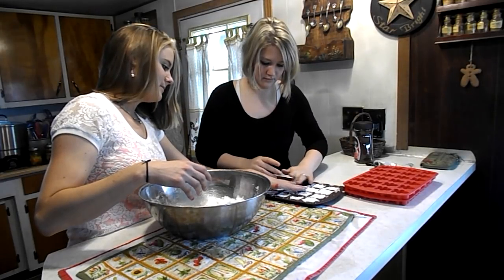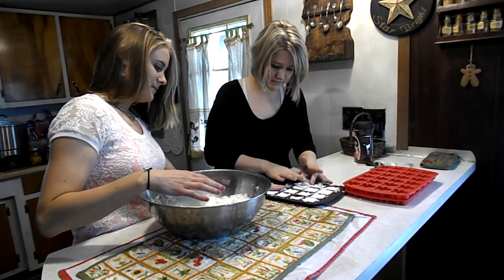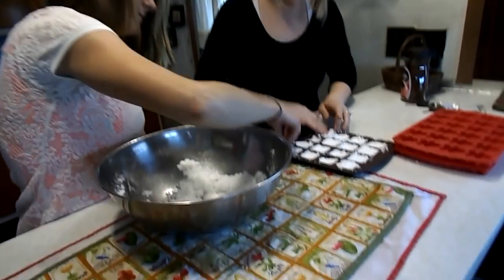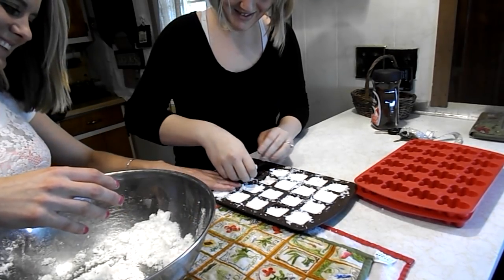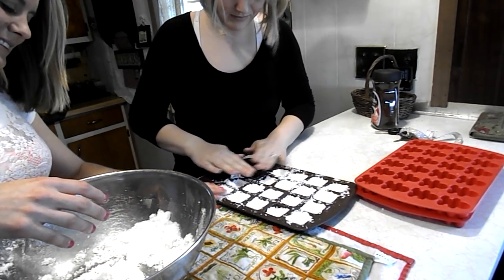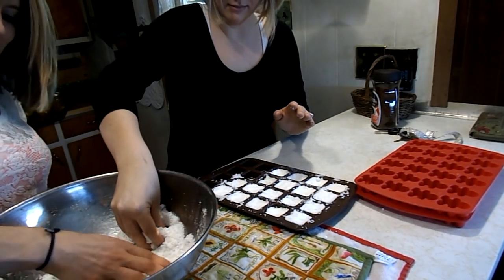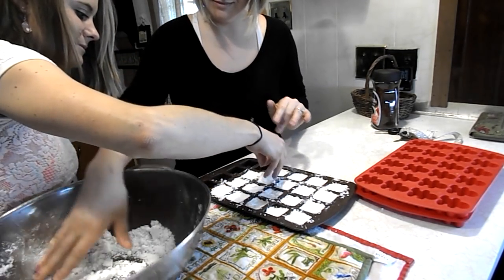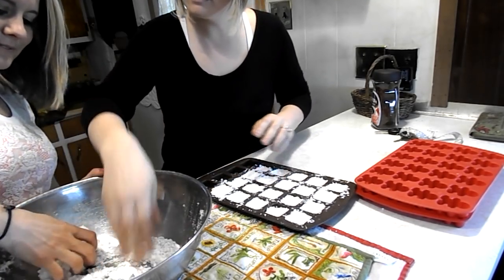Now the girls are packing the mixture into nice little cube molds that were given to me by a friend for Christmas. You're gonna wait 24 hours and then they pop right out of the mold. We will put them in jars. One tablet maybe once a week is great, so one batch will make about one tray. We'll get back to you in 24 hours to show you what they look like when done.